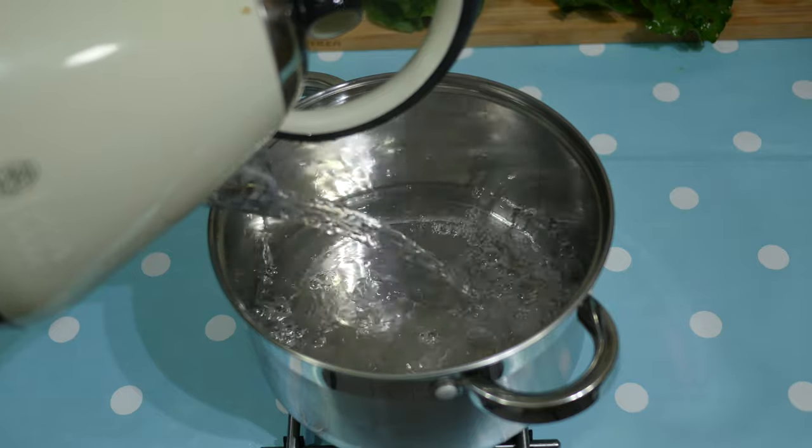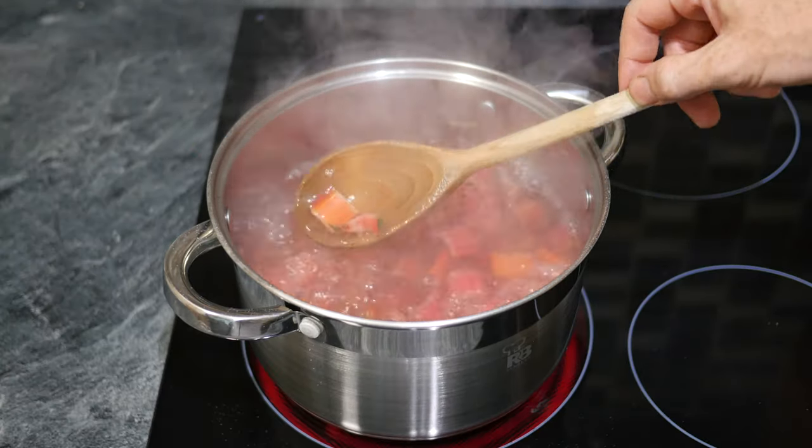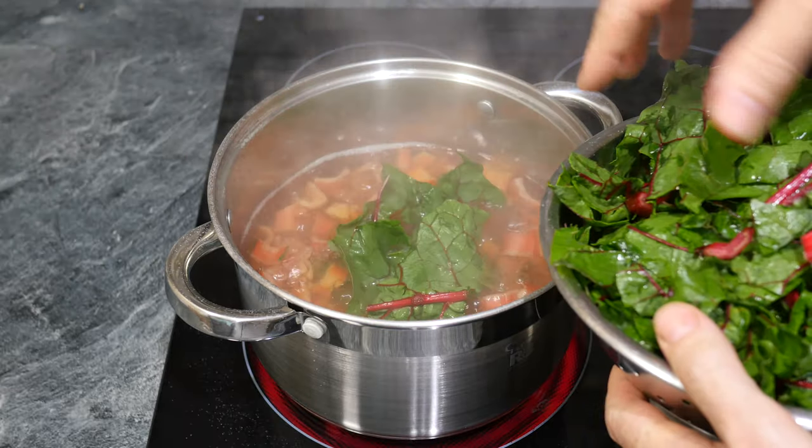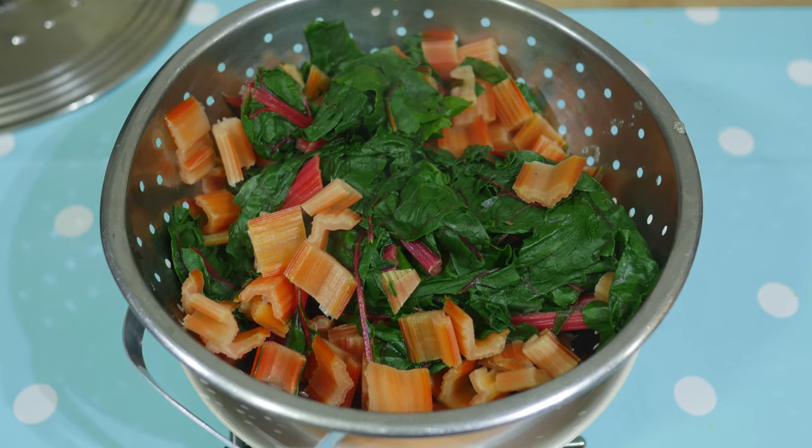After chopping the chard stalks, boil some water and gently simmer them for 4 minutes. Then add the ripped chard leaves and cook for a further 2 minutes. Immediately drain and set aside.